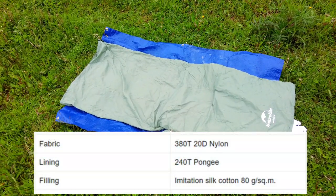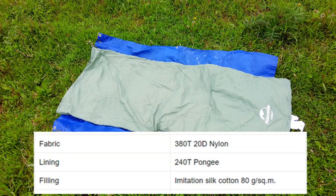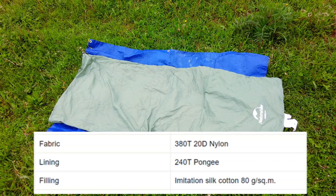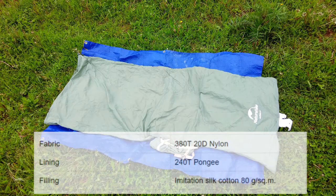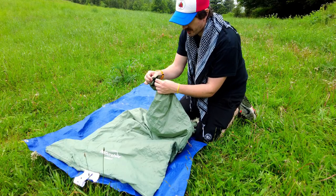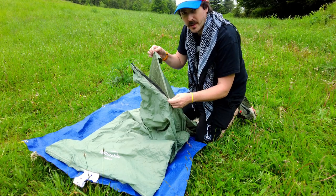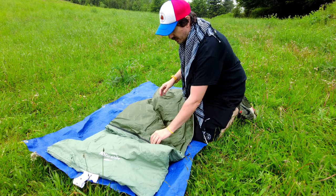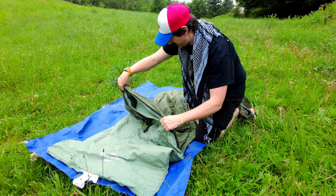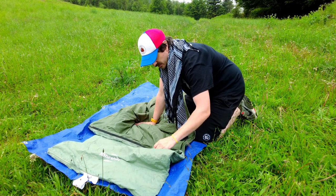The fabric is a 380T 20D nylon, the lining is a 240T punji, and the filling is classed as an imitation silk cotton at 80 grams per square metre. At the top there is velcro to keep the flap across. The zipper is very smooth and has a slight wind baffle inside. The material on the side feels very soft — it actually feels like cotton.